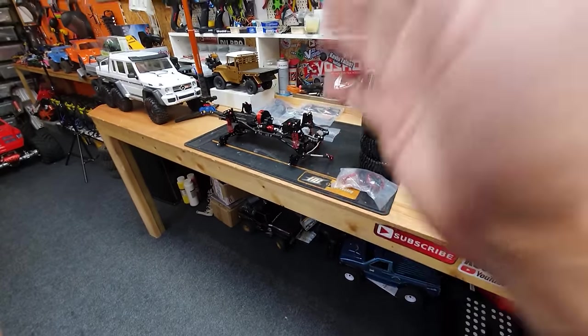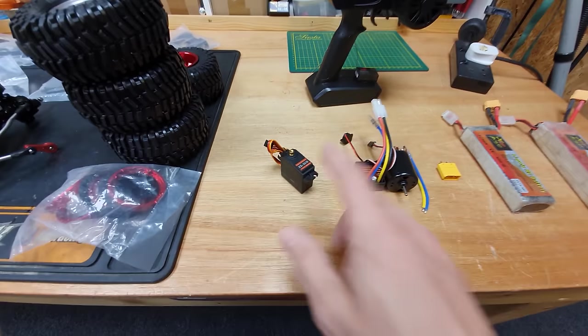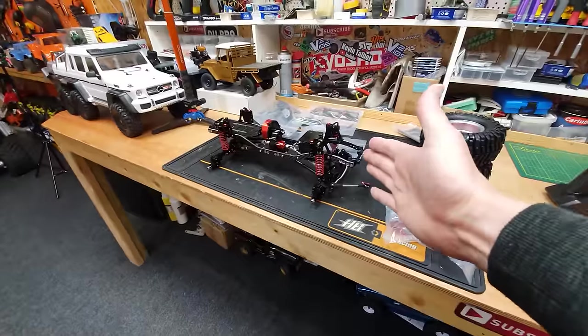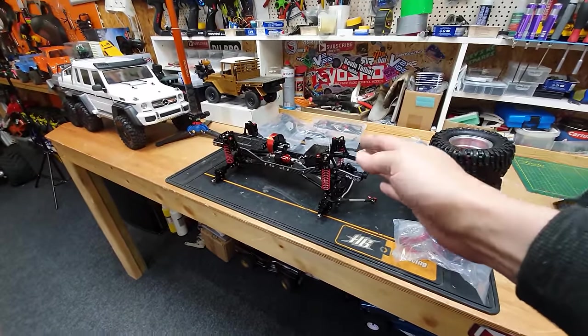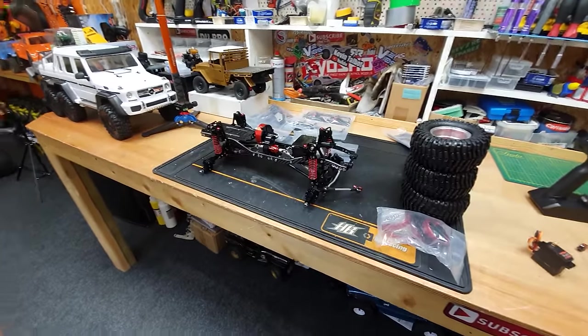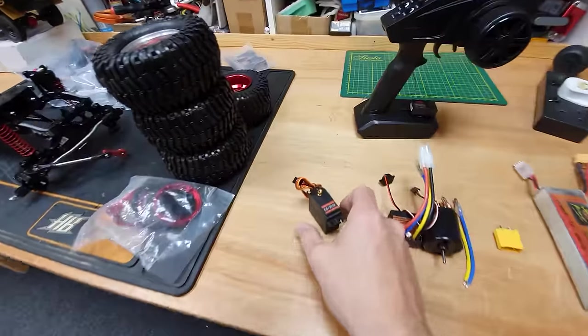Stuff you're going to need to complete this car is a servo, and I'm going to put a link down below where you can get all this stuff from. There's also going to be a link below where you can get the car from — I'm not going to call it dirt cheap, it's actually quite expensive, but it's expensive for good reason. Check the link down below; you can see all the specifications and where you can get it from.